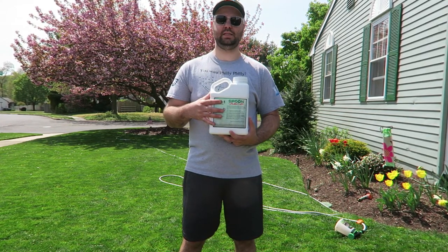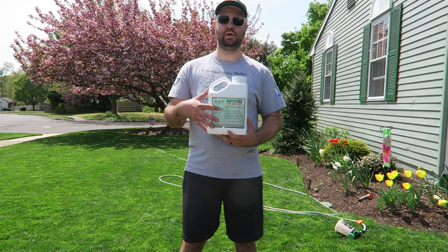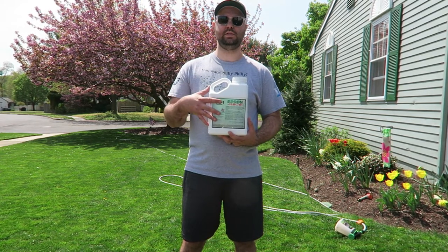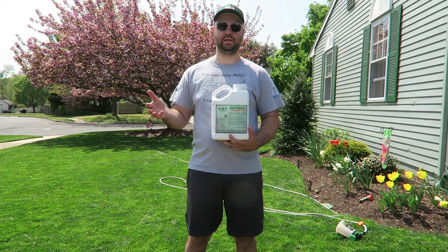Basically this kind of replaces the RGS and the Humic 12 — they kind of combined it all into one. You can put this into your hose-end sprayer, or you could put this in your backpack sprayer and spray it out in your yard. What's really cool about this liquid fertilizer is you can do a spoon feeding with this, meaning you could do it every week, every two weeks, or every four weeks.